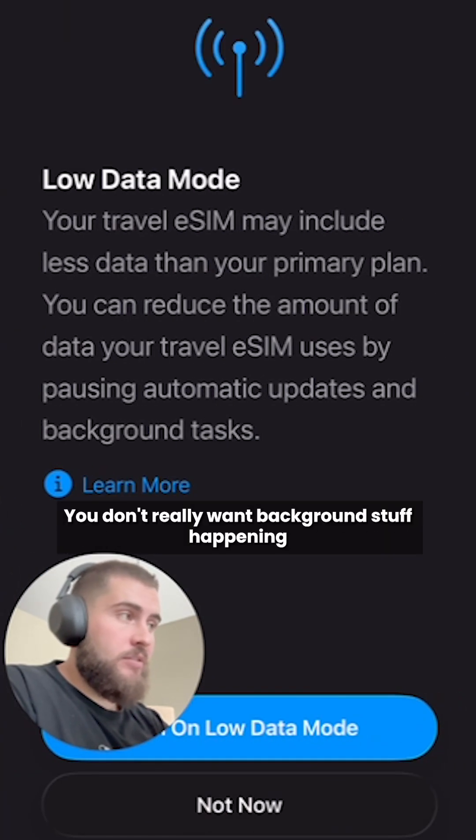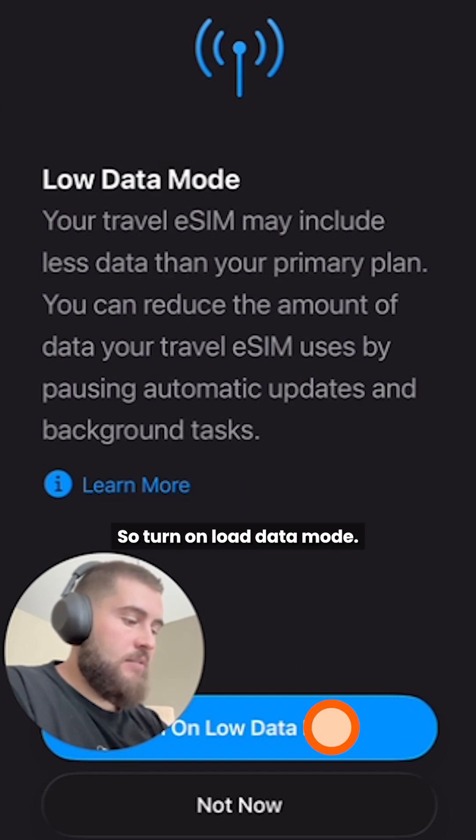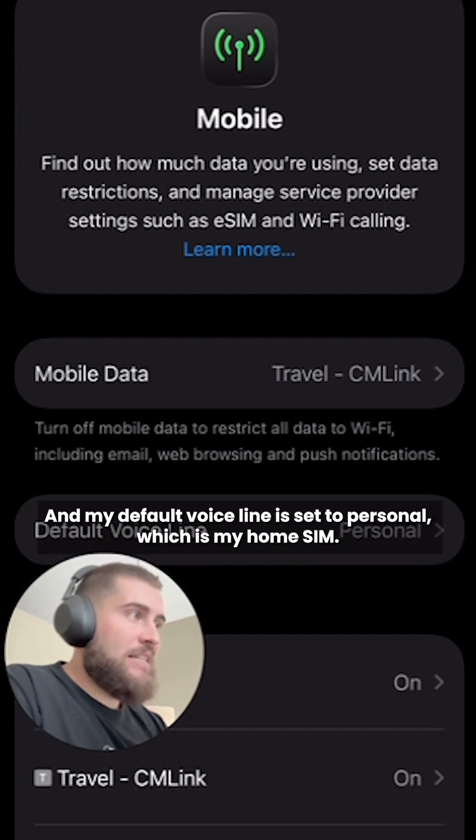I'm going to turn on low data mode. You don't really want background stuff happening and chewing up your data and slowing your speeds down, so hit turn on low data mode. You can see here that my mobile data is now set to my travel eSIM that I've just installed, and my default voice line is set to personal, which is my home SIM.